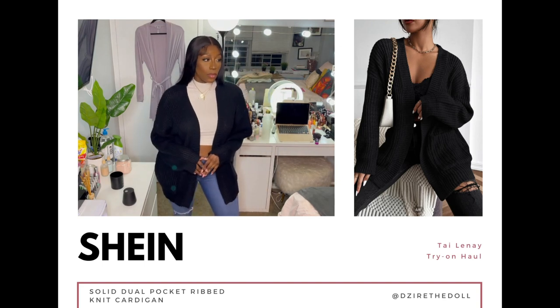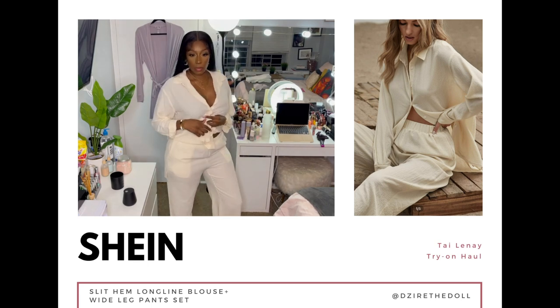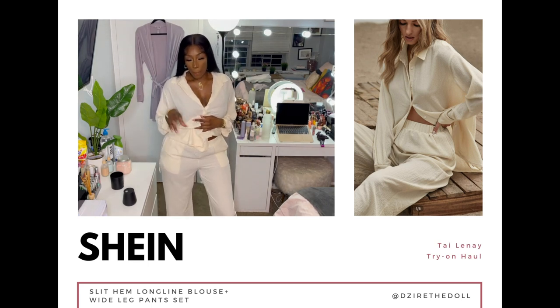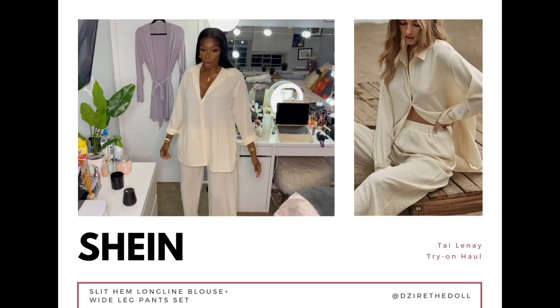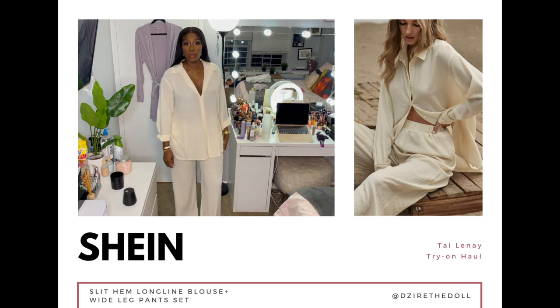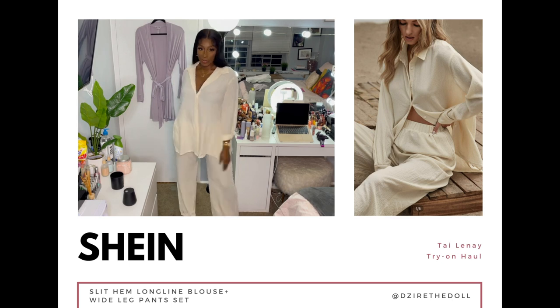This is the slit top with wide leg pants set in a size large, eight to ten. It comes in seven other colors but I got the beige. Y'all, when I tell you — this right here needs to be on somebody's yacht. It's giving rich auntie vibes, matter of fact rich auntie and mommy vibes.